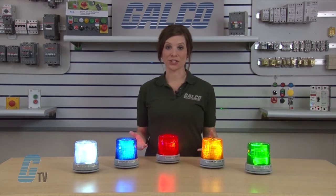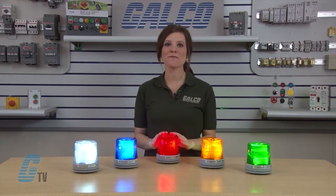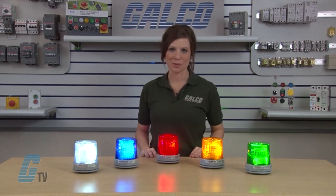Welcome to G-TV. Today we're going to take a look at some of the features of the Edwards Signaling 105X VRM Series LED Dual Mode Signal Light.